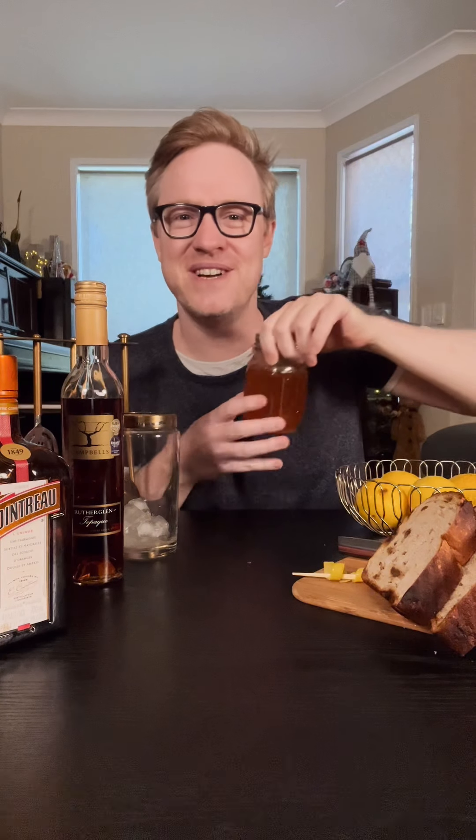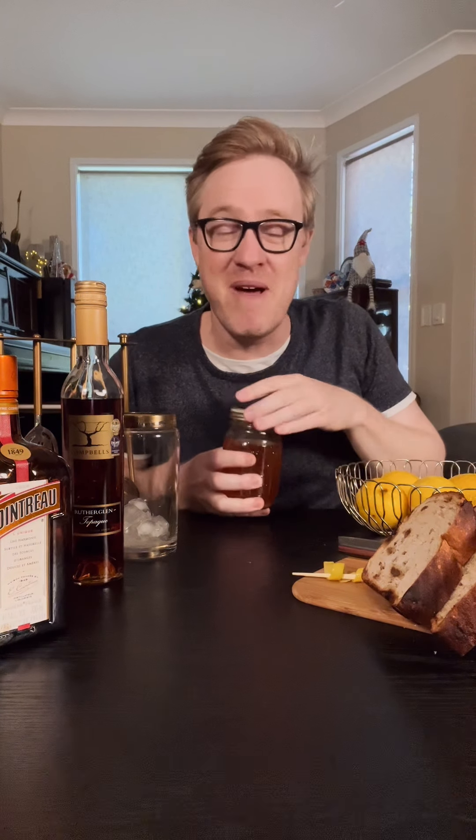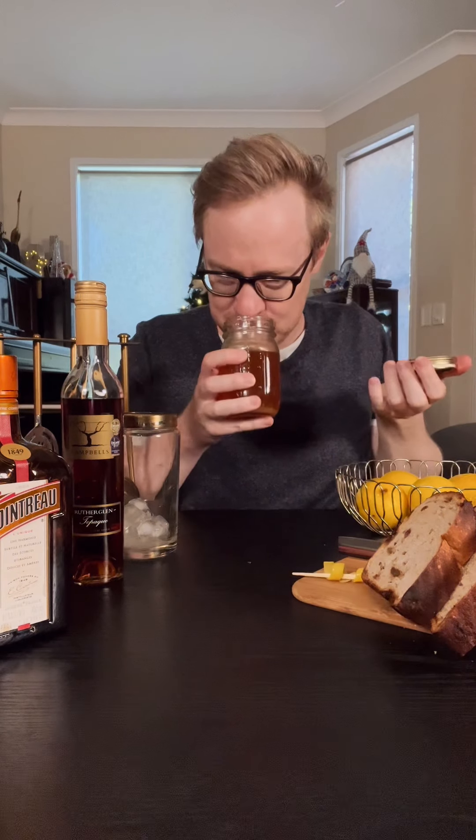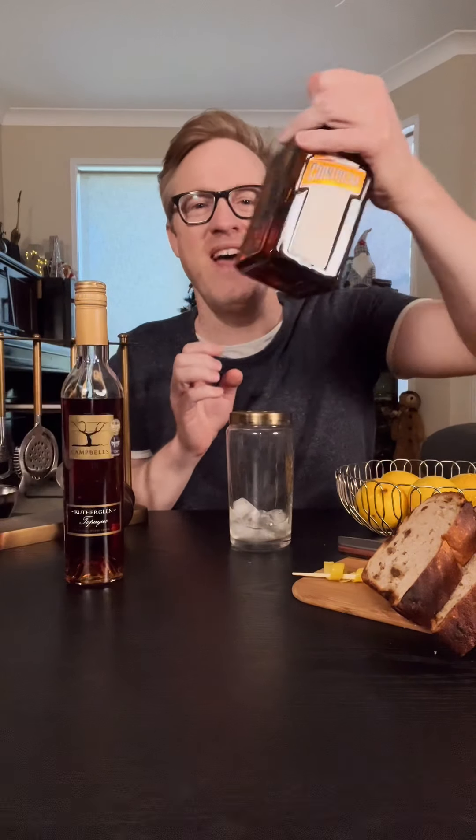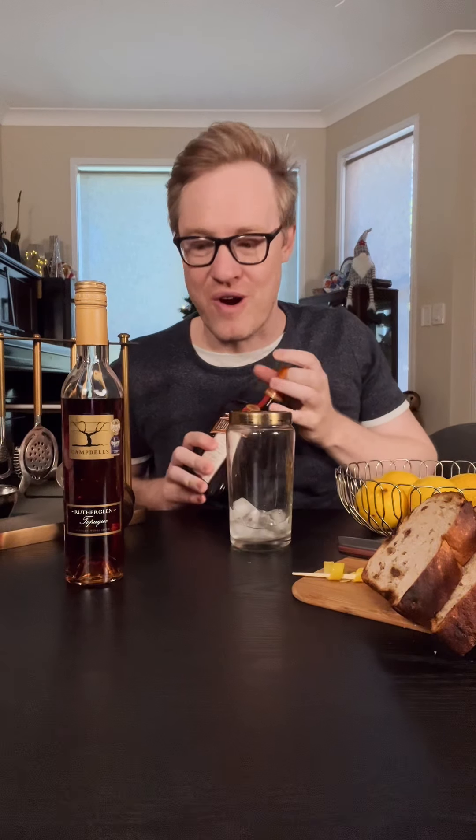This is my fruit toast syrup. It just smells exactly like fruit toast — it is so good. For a cocktail, we're gonna get a cocktail shaker and fill it with ice.